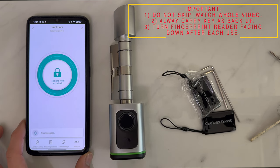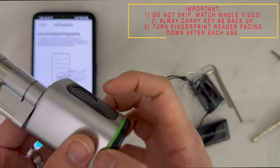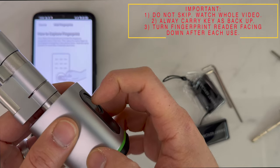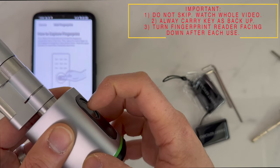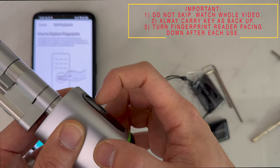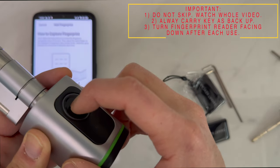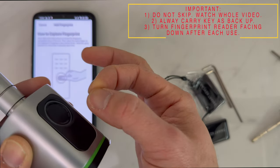The next thing you will want to do is set up your fingerprints. When capturing your fingerprints, a top tip is to use the tip of your finger, angled at the center, instead of using the flat part. The tip is a lot more sensitive and a lot more accurate, so when you use the tip, the success rate is even greater.